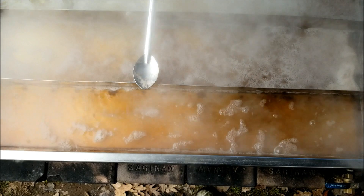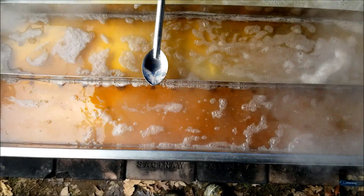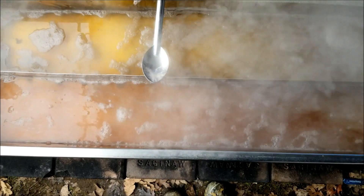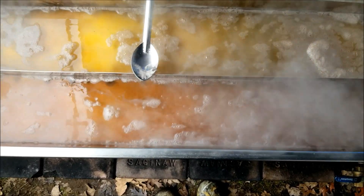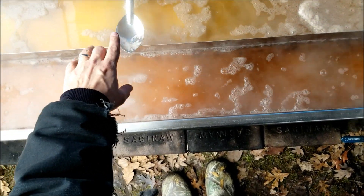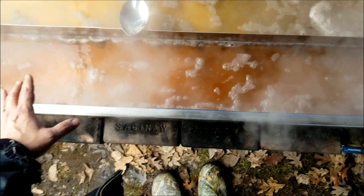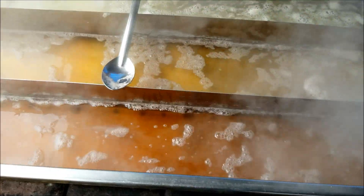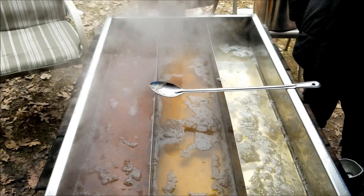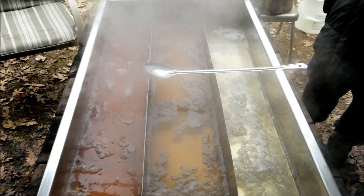Once it cools you can watch the sap go right through the divided pans and see the color differences in each channel. This is my RO'd sap at roughly four percent sugar content, this has been boiled for about an hour, and this is hopefully really close to finished syrup. If I take the boil down really low it gets close to syrup, but with this big a pan it's very easy to scorch it. The surface area with the fire underneath can scorch a whole divided portion, so you have to be careful and do a little extra finish boiling.